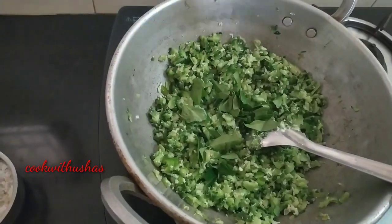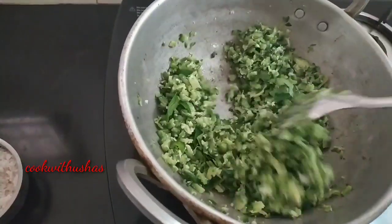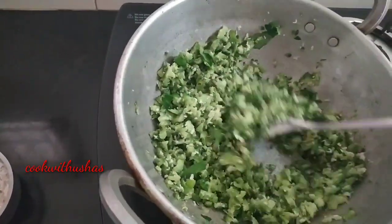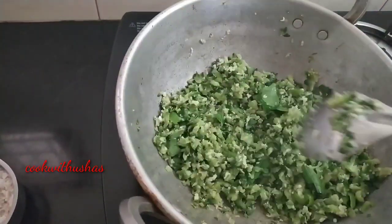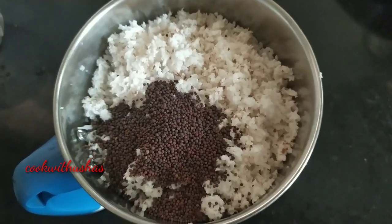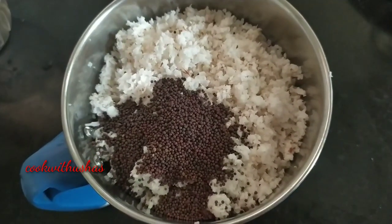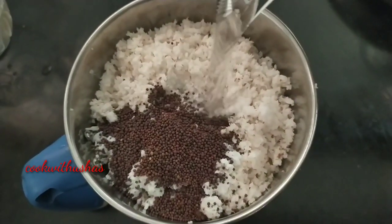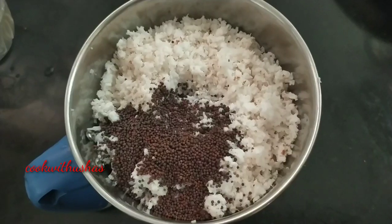Then we mix it on a medium flame. In this way, we will be ready to mix it on medium flame. After you do it, mix it in a little bit.